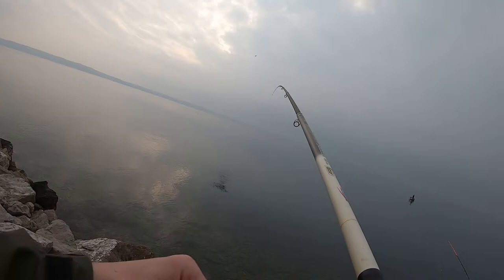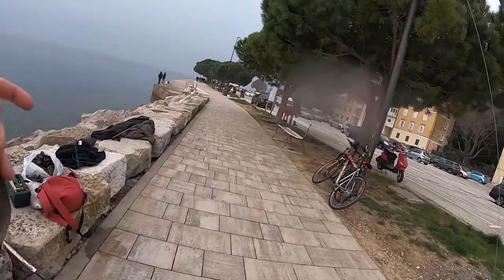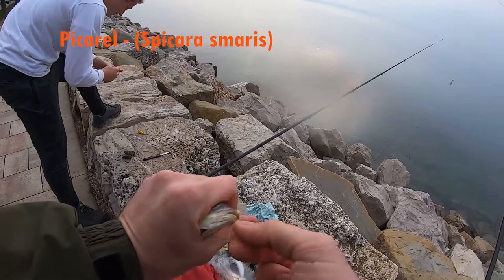Meanwhile I was explaining all the stuff to you all, I'm already reeling in the first fish of the day. Look at that poor fella gliding on the surface not knowing what the hell is going on. And yeah, there you have it — that is a species of fish called a pickerel.